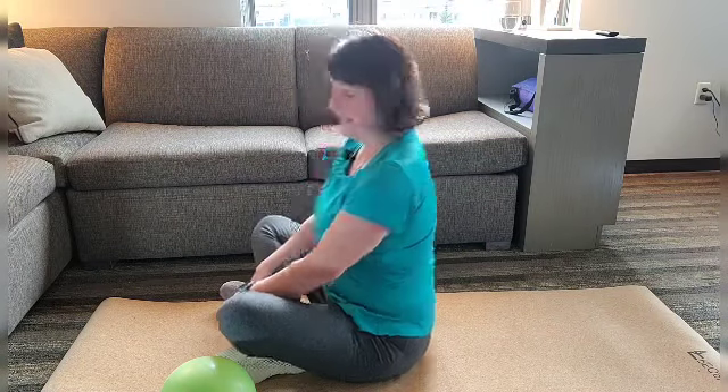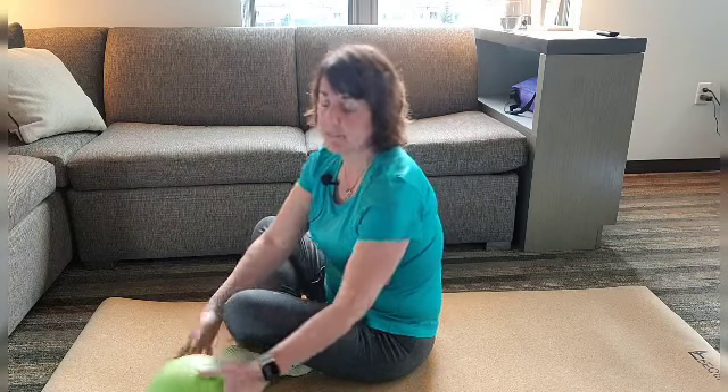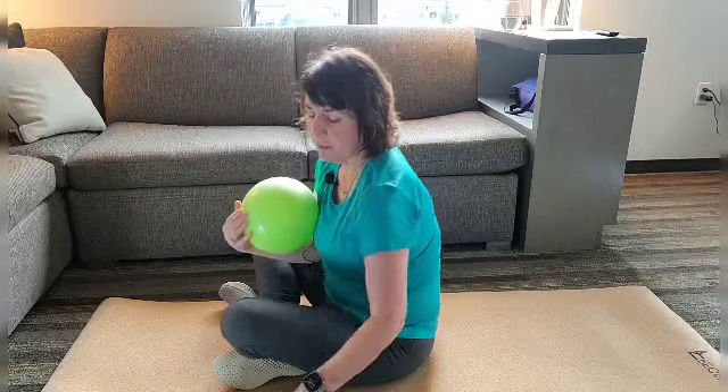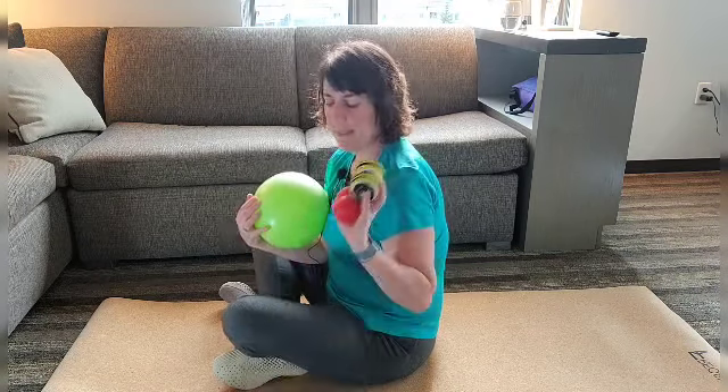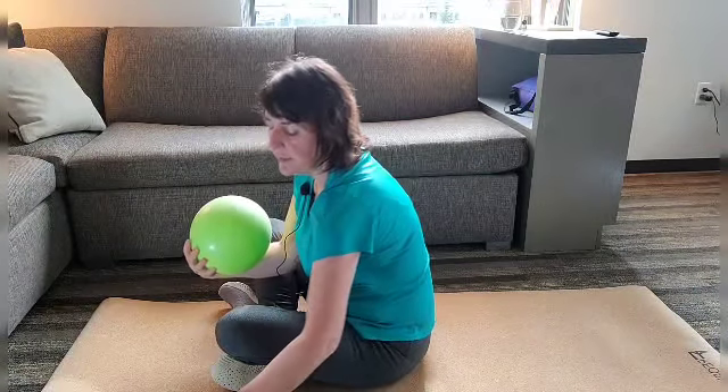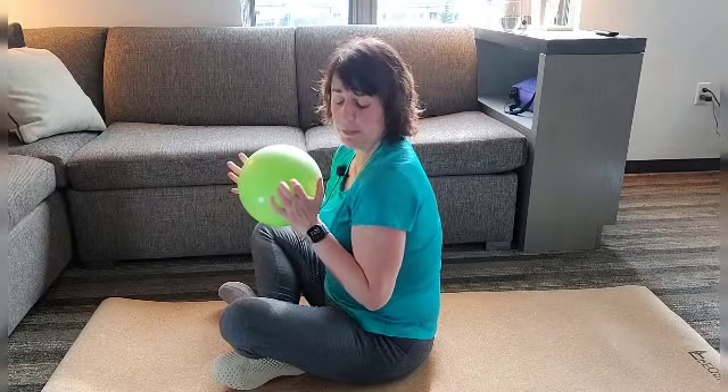We all know everybody's sitting and hurting these days, working in not ideal situations, so I wanted to drop you some tips on what you can do at home that will help with some of those aches and pains. So I have next to me a variety of handy tools — these are readily available on the internet. We love Rock Tape, they sell some of our favorite ones, but anywhere you can get some good nice soft balls is helpful to get some of these pains under control.